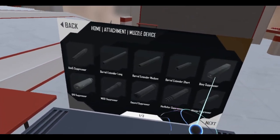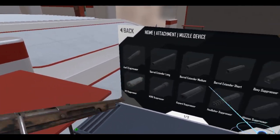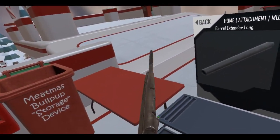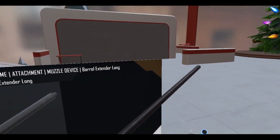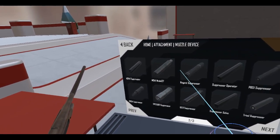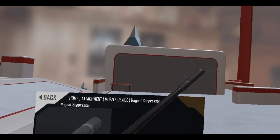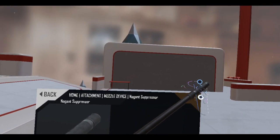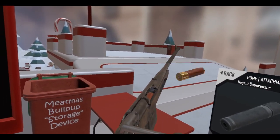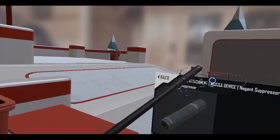Let's add a suppressor. What would go great with this? Let me just extend the barrel a bit — you can put barrel extensions on there, make it extra long. And let's see... the Negat suppressor, a tiny little suppressor. Oh wow, okay. Yeah, that's pretty funny putting a tiny suppressor on it.